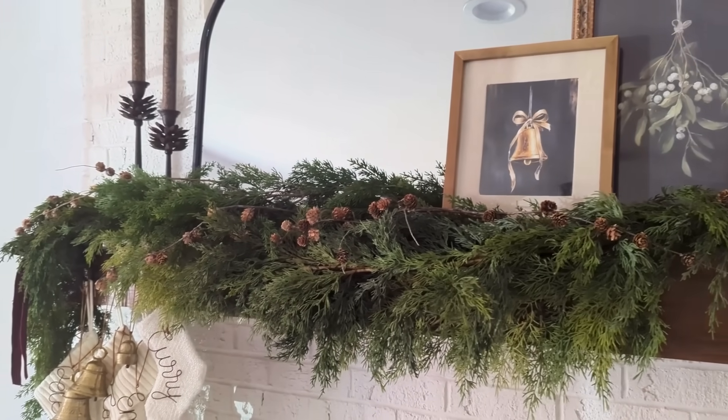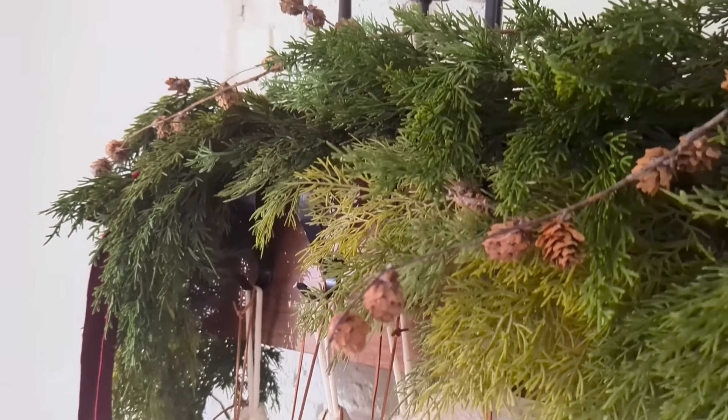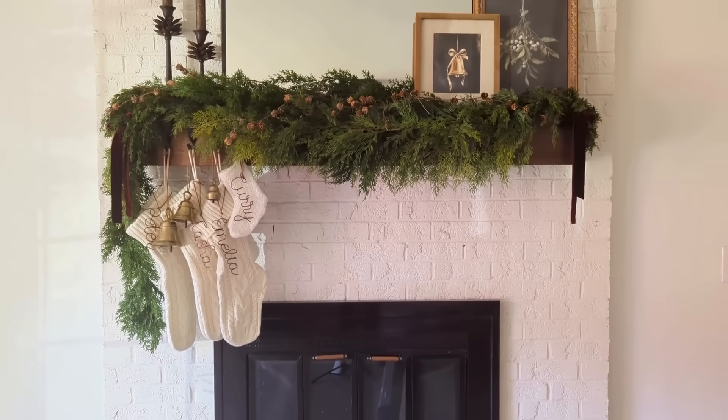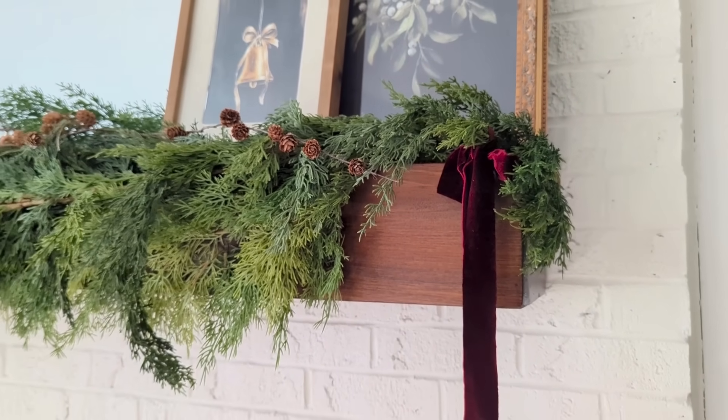I think this is a very simple formula: use a large mirror in the center, put two stacked pieces of art on one side, and on the opposite side something taller like some tapered candlesticks. Just a simple formula you can easily follow for pretty much any season. I'm loving how this looks and I'm ready to move on to the Christmas tree.